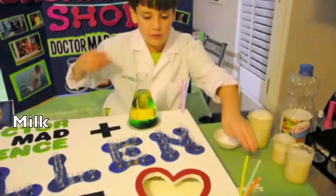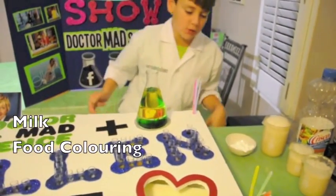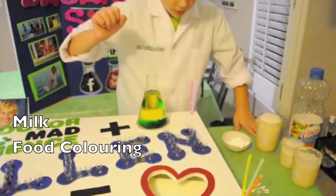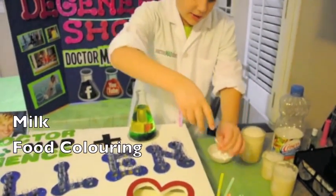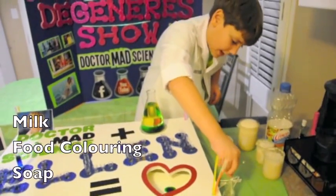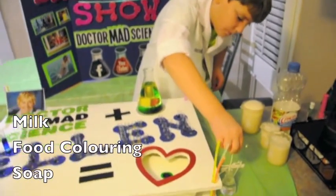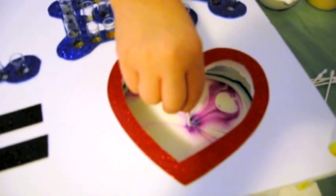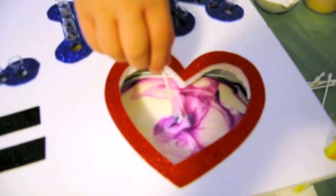Look, I have milk and food coloring in the middle. I get a cotton swab and put it in for 50 seconds. Whoa! That's awesome!